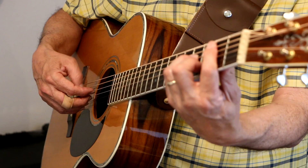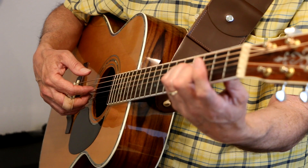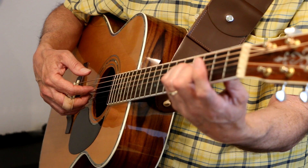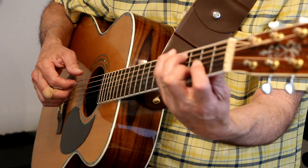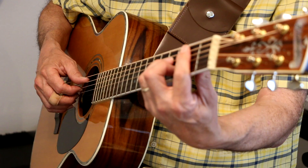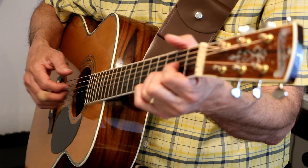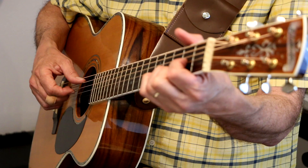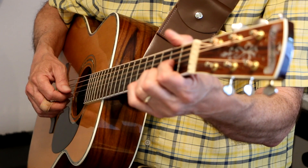Then the open A string, and then the fourth fret on the D string. G, A7, D chord, C sharp bass — sometimes just the C sharp bass by itself. B minor or B minor 7. So it goes like this: Yesterday, all my troubles seem so far away. Now it looks as though they're here to stay. Oh, I believe in yesterday.